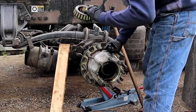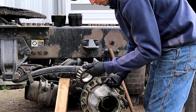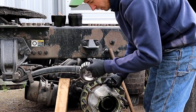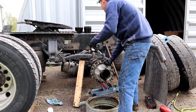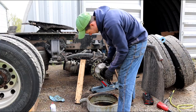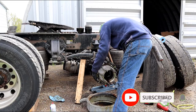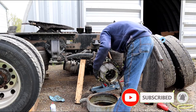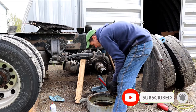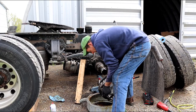Now just inspect the bearing — make sure it's not falling apart, none of the rollers are falling out. That one looks pretty good. It's got a bunch of oil on it; drain that out.